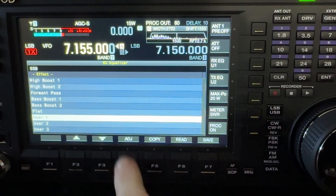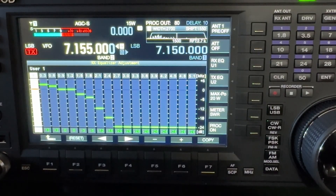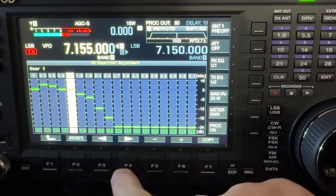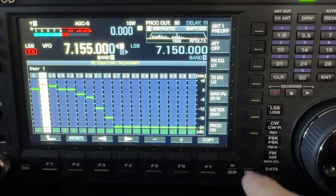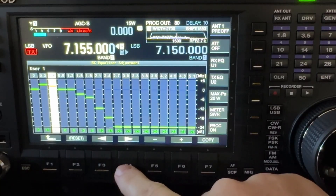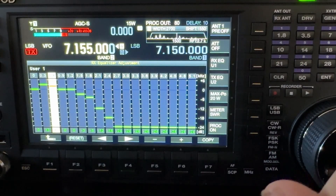To edit your curve, tap the ADJ function key — that's F4 — and there is my receive EQ curve. I'm boosting 300 Hz by 3 dB. If you look at the dB scale on the right-hand side, I'm boosting 600 Hz a little bit as well — use the arrow keys to move to whichever band you want to adjust, then use the multi-knob or plus/minus buttons. I find the multi-knob easier. The 600 Hz boost is one click below the 300 Hz setting.